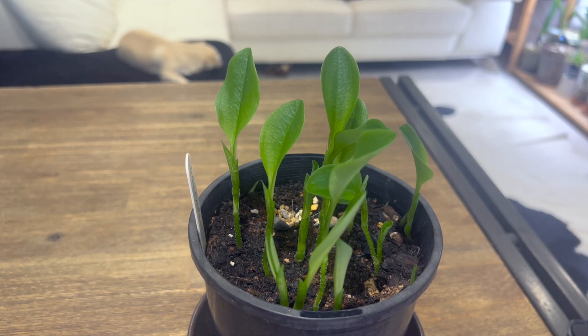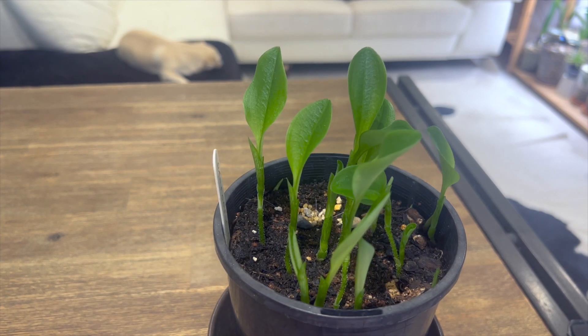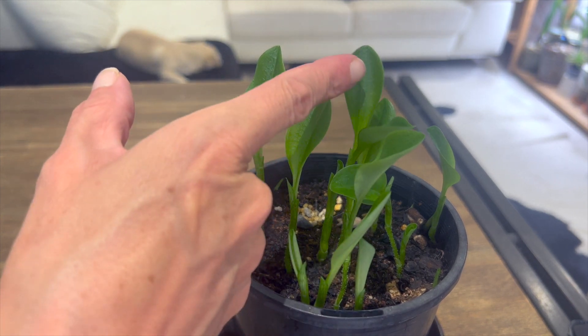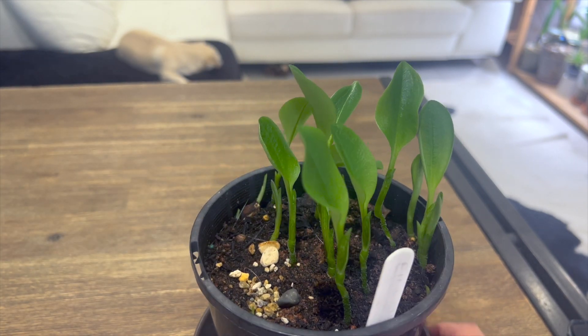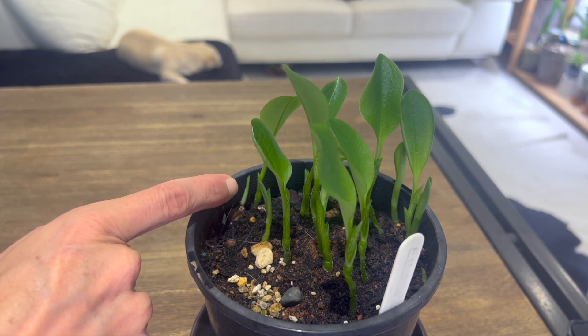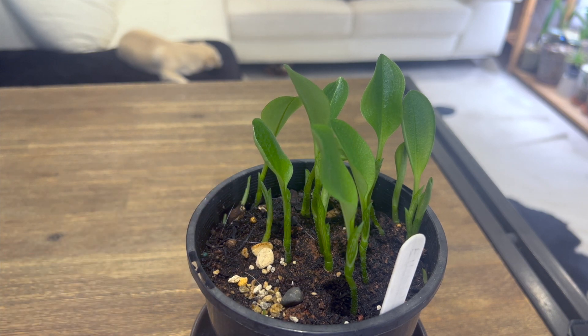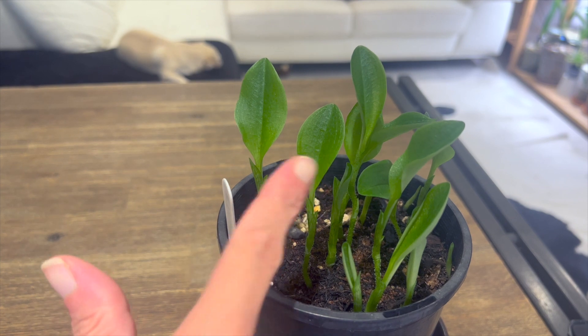I moved it to a higher light area but lower down on the shelf, and then it started growing these two which aren't quite as tall as the other leggy ones. Now we're starting to grow some smaller ones back here which look like their rosettes are going to form more appropriately at the soil level than these others.